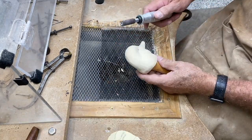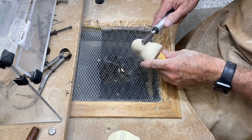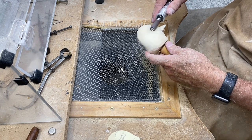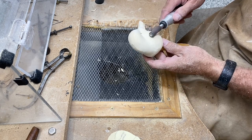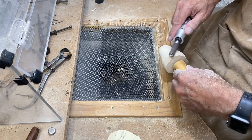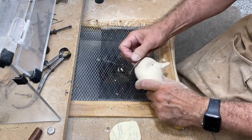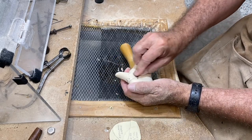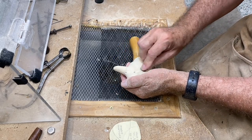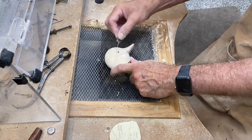Now I'm shifting to that sanding drum and I'll use that to rough sand the head, then we'll do some finished sanding by hand. I normally use 80 grit Swiss sandpaper for the initial rough sanding, then go down to maybe 150, and eventually 320 to put a nice soft finish.